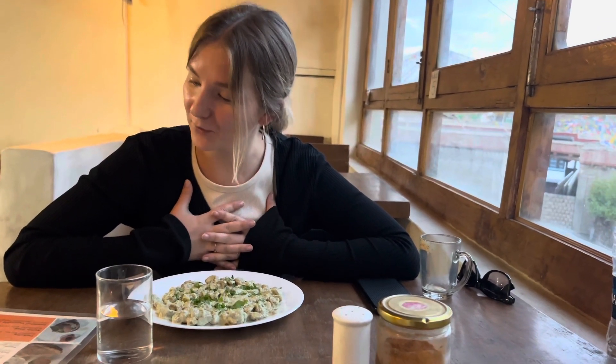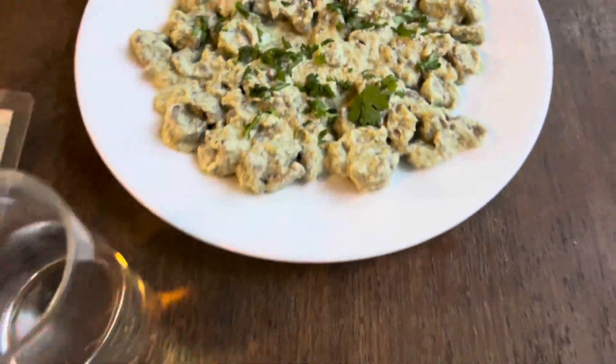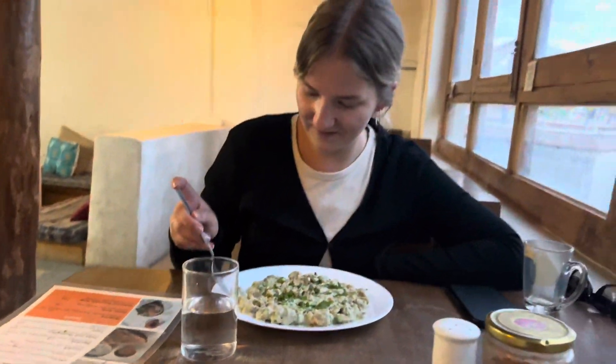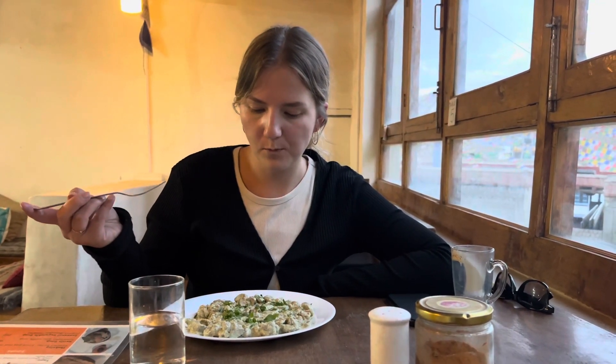I'm going to try some tapu. What is it? It's local wheat pasta cooked in apricot kernel sauce and herbs. So let's see how it tastes. It's cold actually.